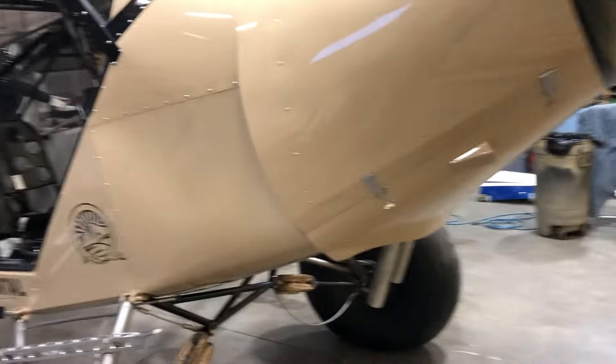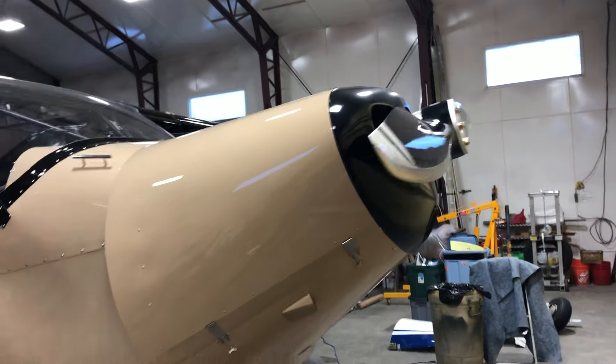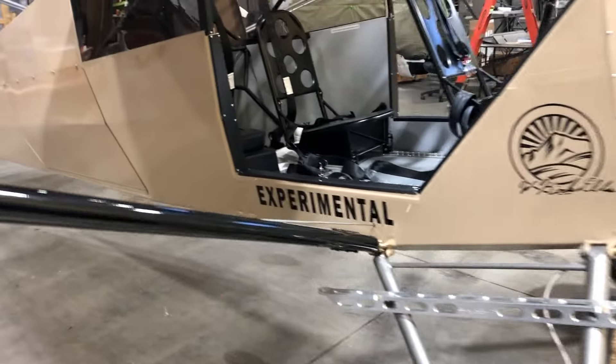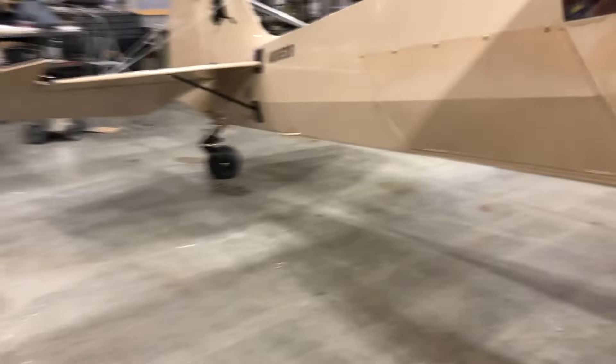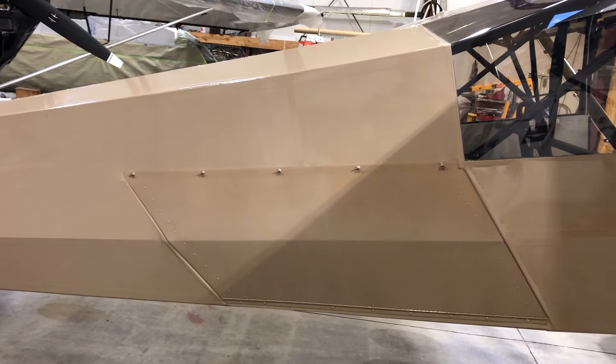We'll come around to this side. It's got a 200-horse engine in it, fuel-injected with a Cato prop. It should jump pretty good. Titanium landing gear, aluminum lift struts.